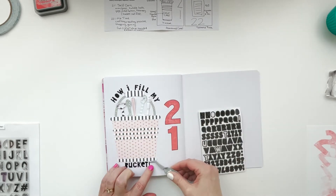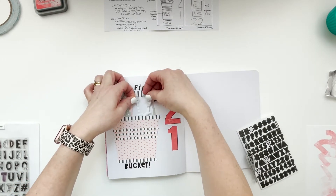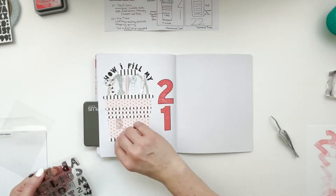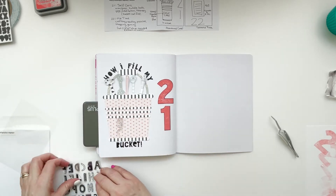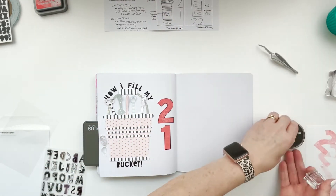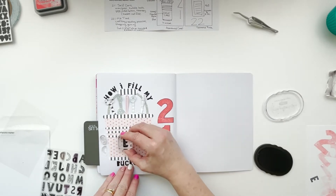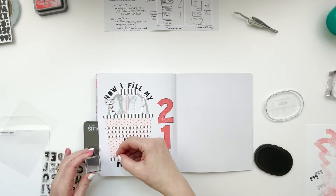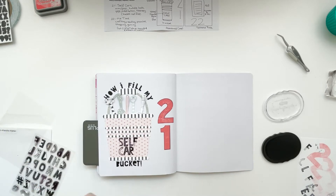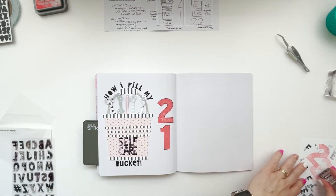I realized I had forgotten to stamp 'self-care' on my bucket before I put it on the paper, but it's okay - it's not too clumpy in that area of the book. I pulled out this By The Well for God fanciful alpha, which is a very fun whimsical alpha with different patterns. I'm using that to stamp 'self-care' to complete the whole phrase: 'how I fill my self-care bucket.'